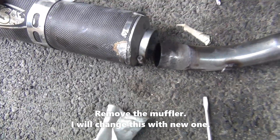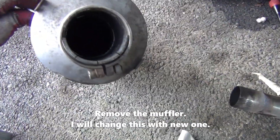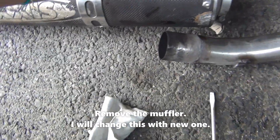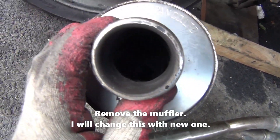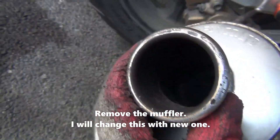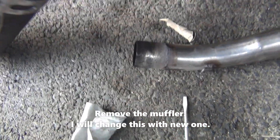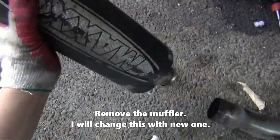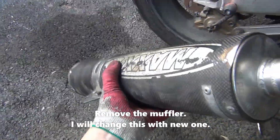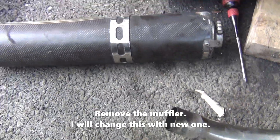I'm removing several manifolds and mufflers because I will replace this muffler. The reason I'm replacing it is that, as you can see, the inner tube was damaged — broken. So I will replace this muffler.